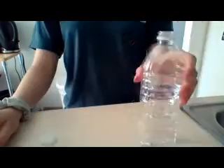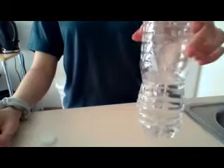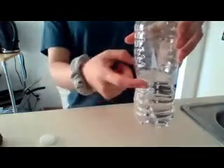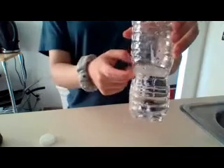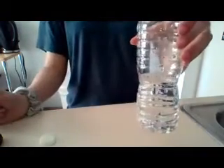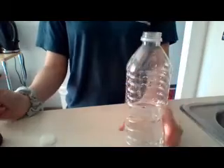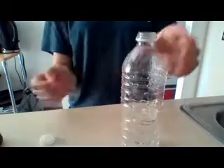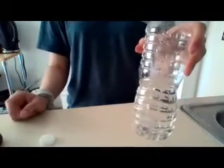So our first step is to put water in the water bottle. I'm using this little indent right here as a guide for how much you should put in, but about a cup would be enough. Then we are going to fill almost to the top the rest of the way with oil — probably about another cup and a half of oil on top of the water.